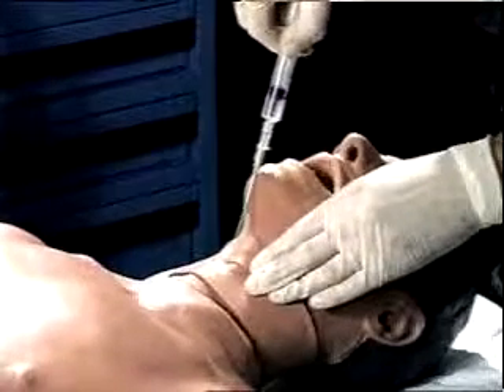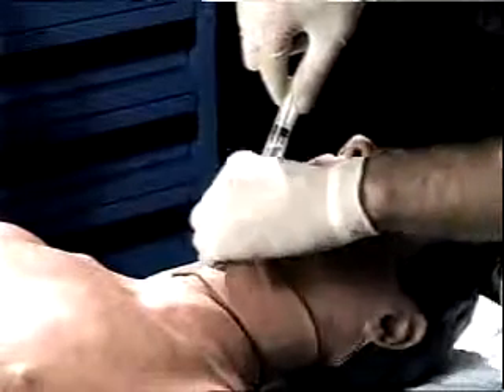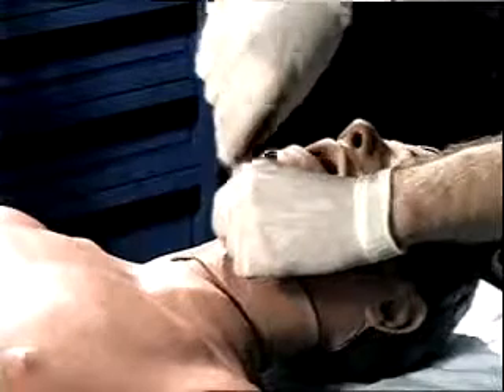Using a special kit, a needle is introduced into the trachea. A wire guide is passed through the needle into the trachea.